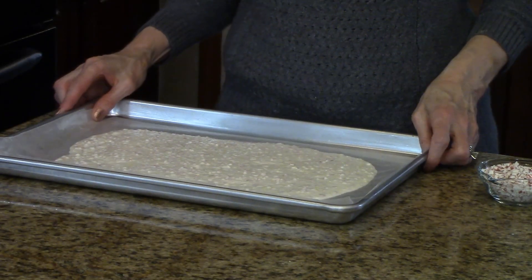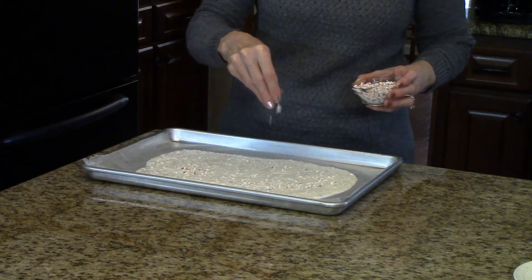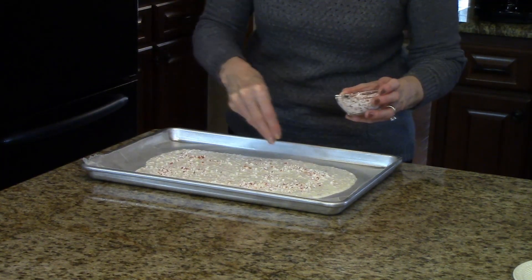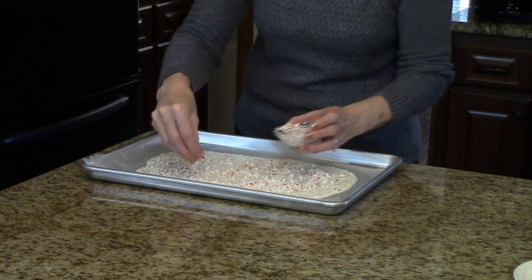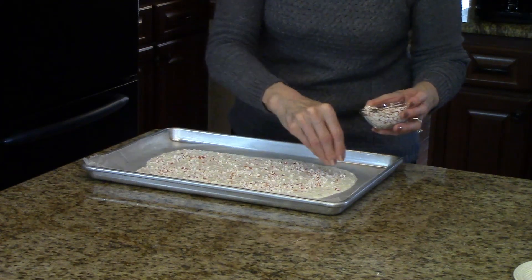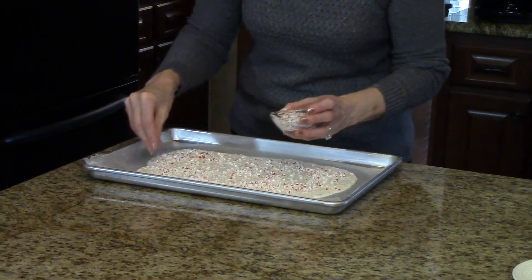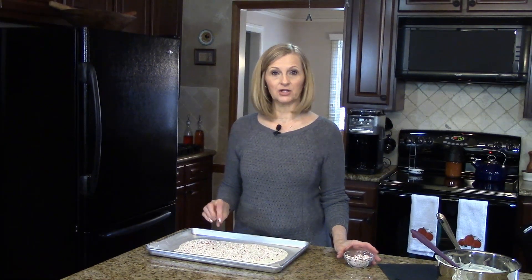This is all spread out nicely and I'm going to take some extra peppermints and just sprinkle them on top to make it pretty. You don't have to do this step if you don't want to, but I thought it would be nice — just as much as you want. The next step is to refrigerate this until it's hard, and then I'll show you what I do with it.